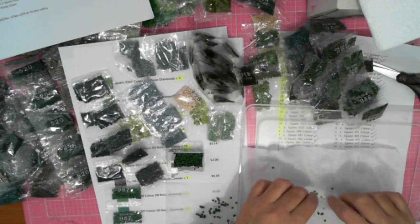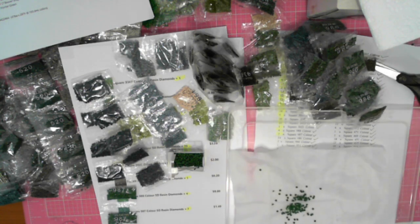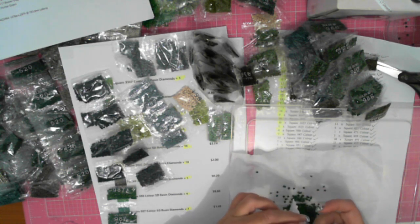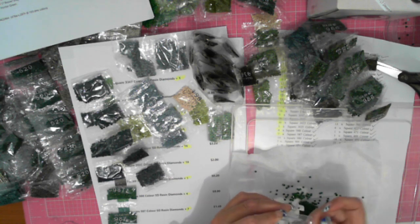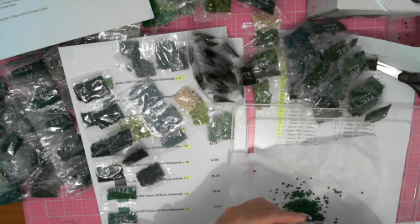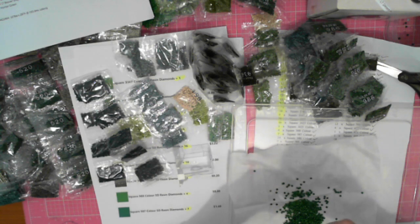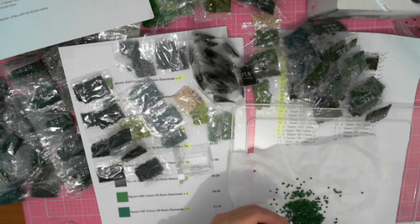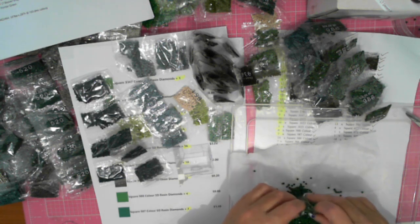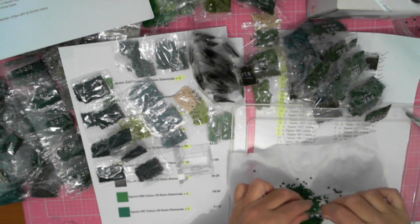I don't know which bag it was, but one of those bags had oily drills in it. And what that caused is any other ones in those bags I just opened now have oil on them — that oil goes right through. So I now have to empty the container. I didn't even see any oil. That must have been a bad batch — every one of those bags has got oil in there.